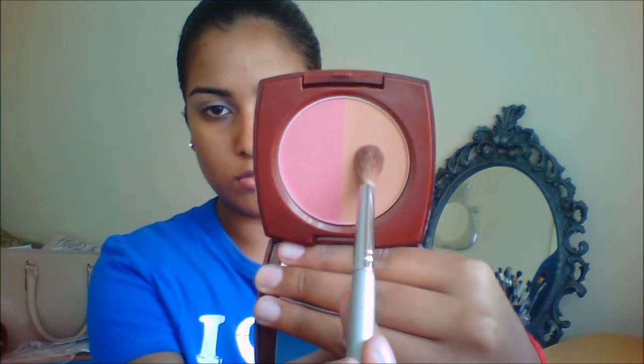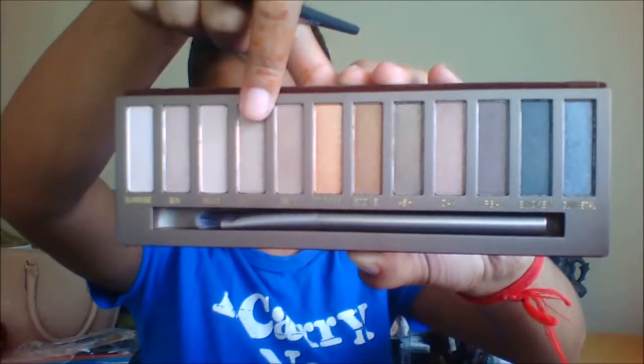I am going to take this bronzing colour from my Blush Bronzer Duo by Avon. And I am going to put this into my crease because this is a nice neutral shade as a transitional colour. I am just very sloppy putting it into my crease.